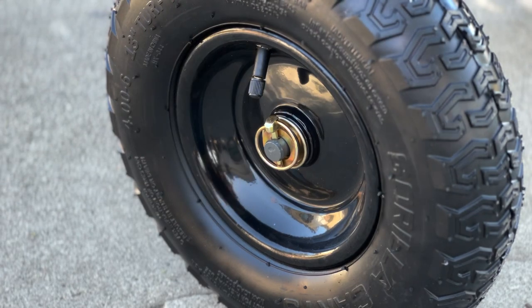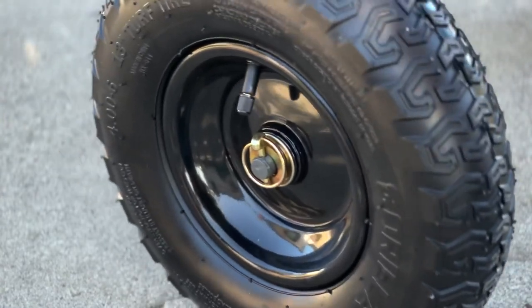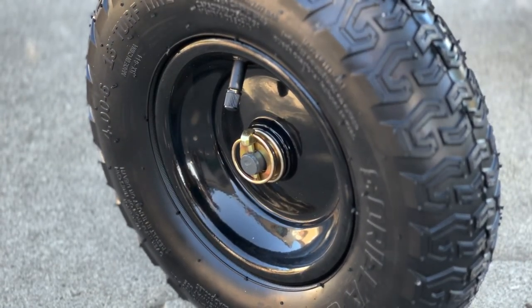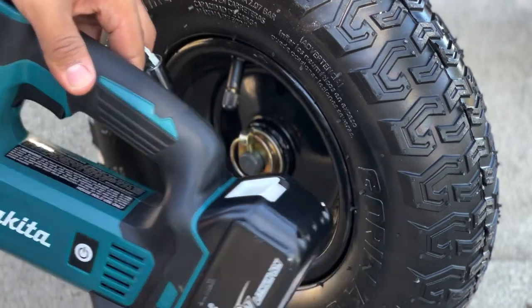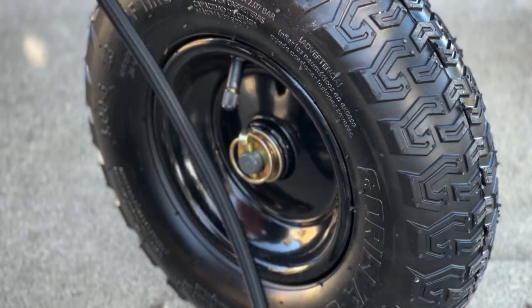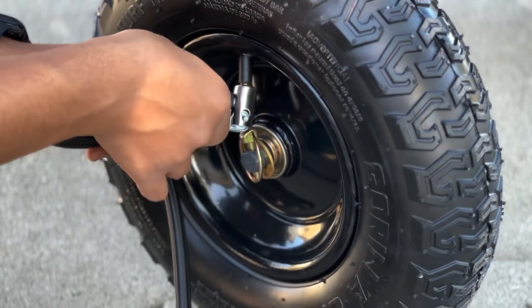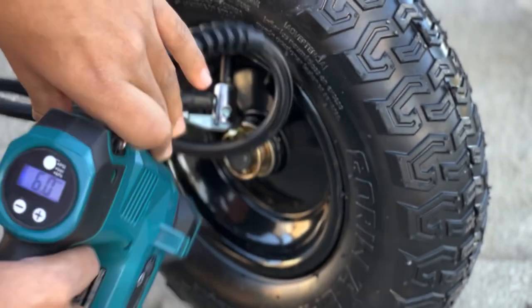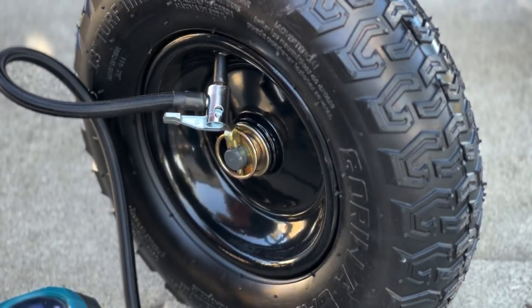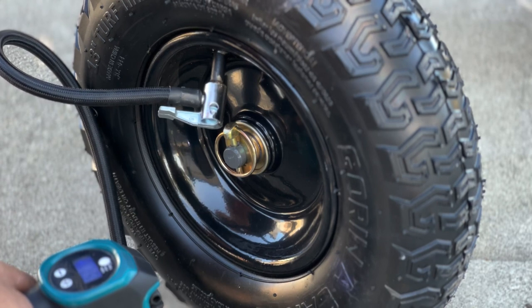Since these are pneumatic tires, I'm going to use a little portable tire inflator. I got this as a gift but I'll put it in the description below. It's a Makita — rechargeable with a little battery and a screen that tells you the PSI and lets you choose how much to put in. Always read your tires before you fill them up so you don't overfill or underfill them. These tires were up to 25 PSI, so just fill them up to there.